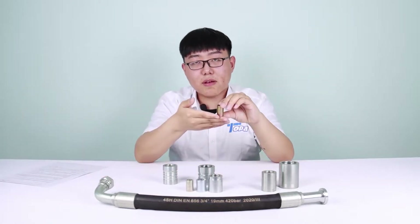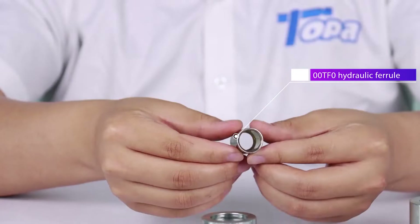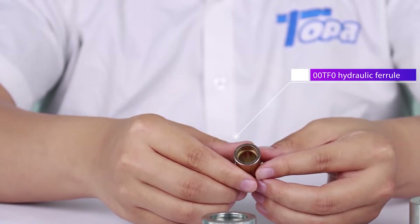And the last one is the 00TF0 ferrule. It's used for R14 Teflon hose, and the interior is smooth.